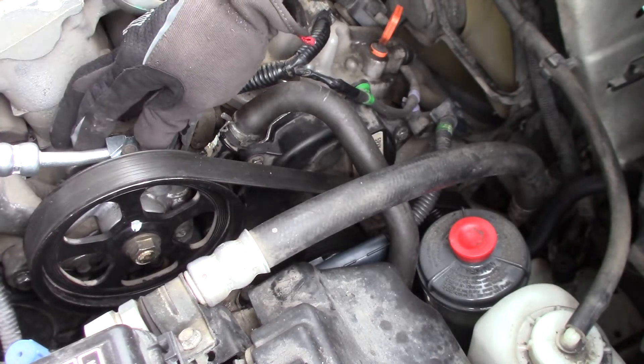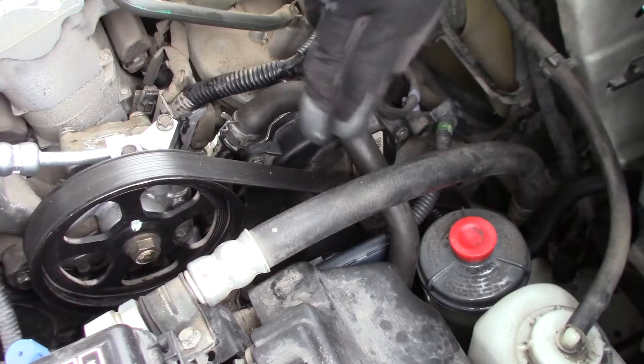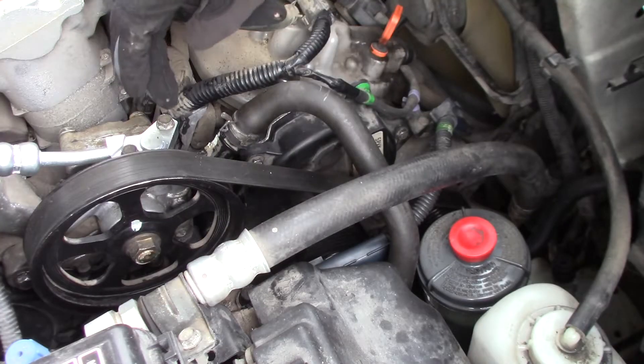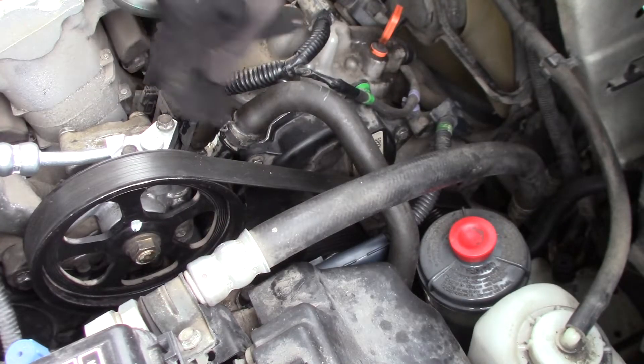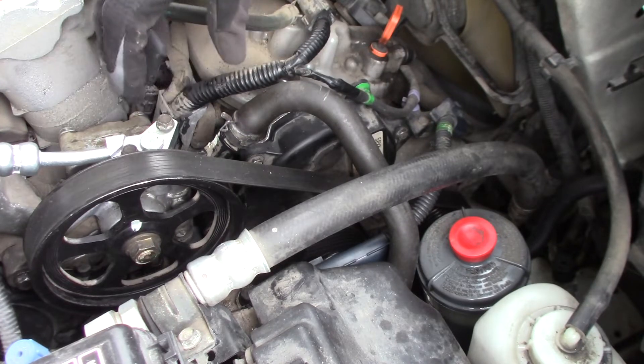Today we're going to replace this power steering pump. That doesn't sound good. And tomorrow we're going to replace this suction hose. If you have a leak in the suction hose, either the top or the bottom, you will allow air into your pump and that's no good.